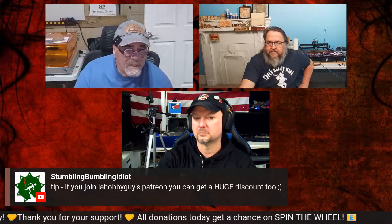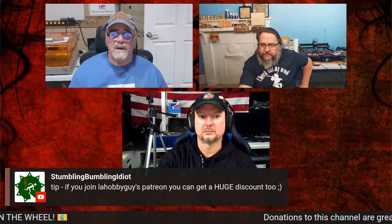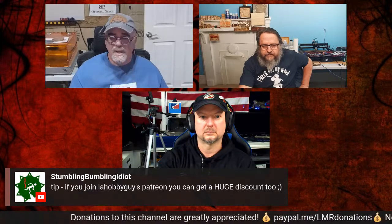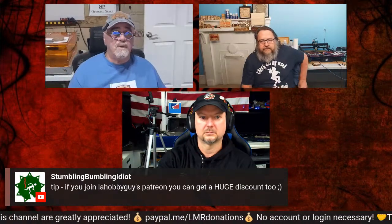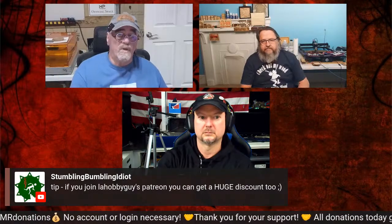If you join my Patreon account, you get anywhere from 80 to 100 percent off in my online store at engraveandcutfiles.com. There are all kinds of electronic files with holidays and more.